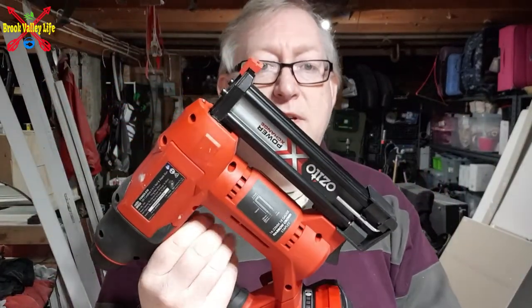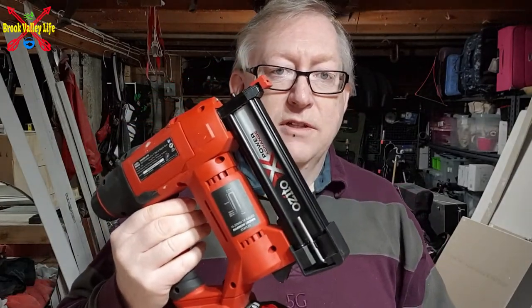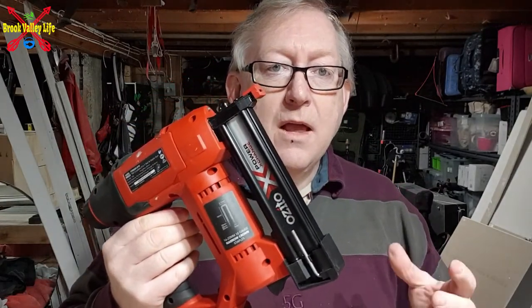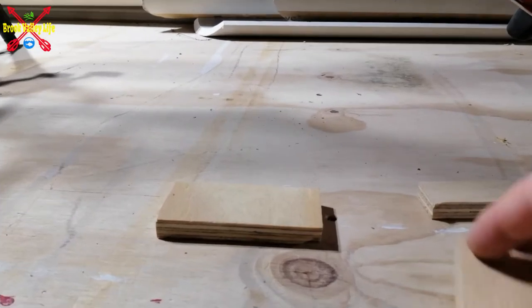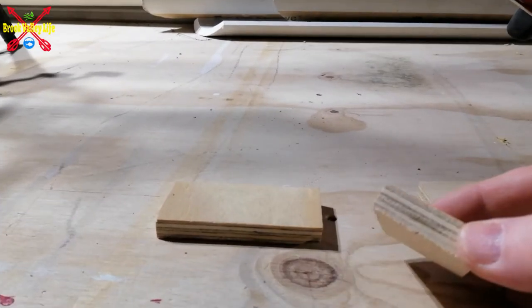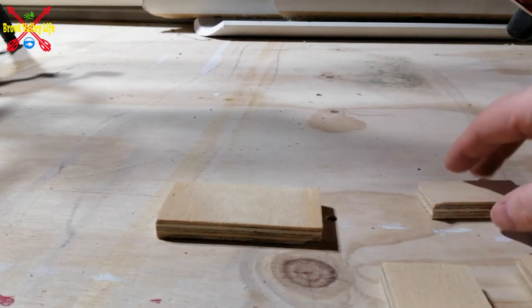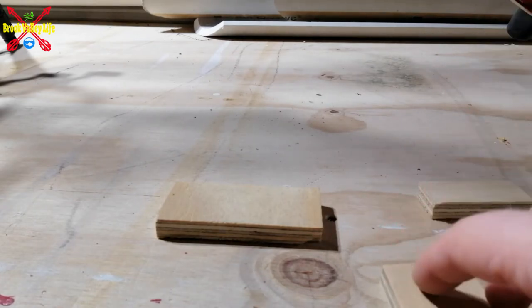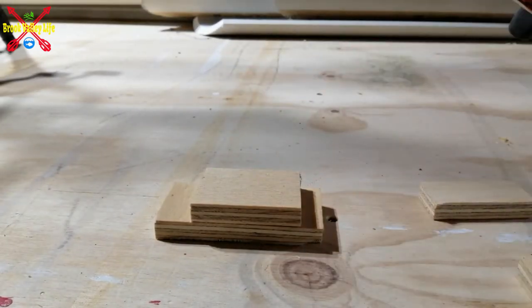Nothing's going to happen if I press that because we have the safety at the front and I need to push down for it to do anything. We'll swap onto my other camera and we'll see this going into some bits of wood. All I've got here is some plywood — this is 12 mil.